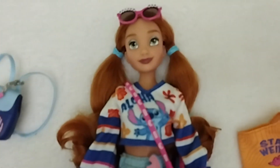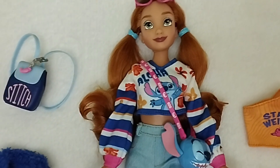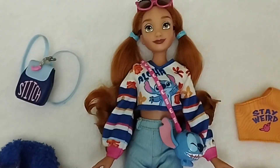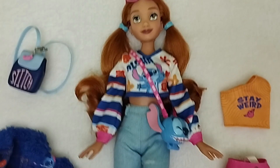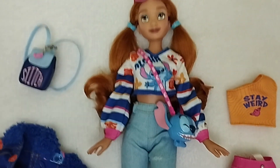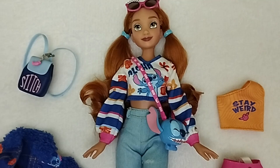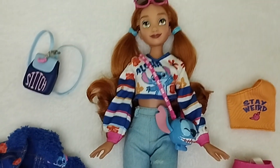Here we have the doll, and I want to say that she's just gorgeous, gorgeous, gorgeous — absolutely gorgeous. Another thing I want to say is that even though she's got a Caucasian skin complexion, it is darker than the one that came with Bambi, for example. It has more pink undertones, I would say, and it's not as pale, which gives us more of a variety.